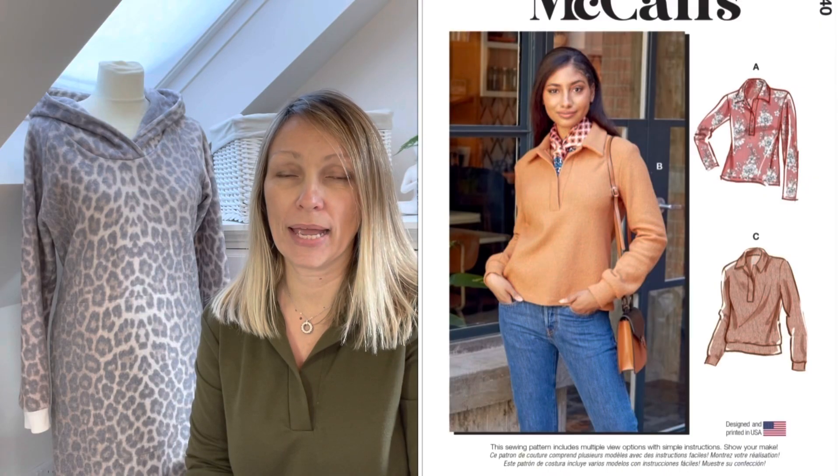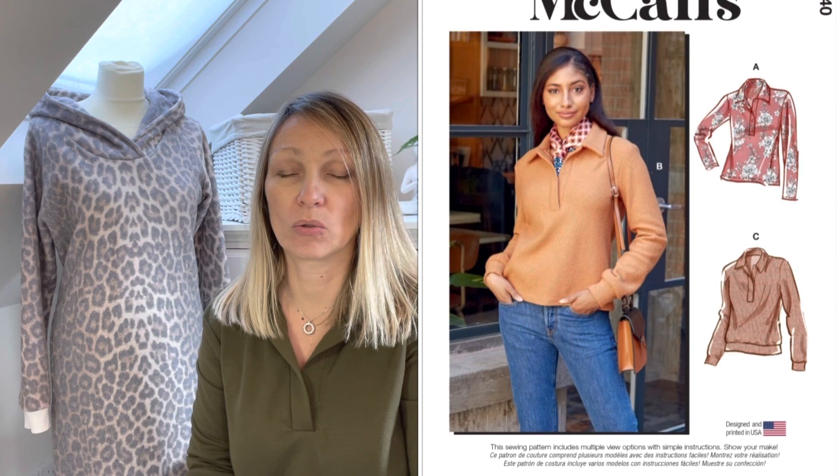First of all, I'll talk about what I'm wearing. This is something I've managed to finish this week — it's the McCall's M8240, which I've promised not to talk about too much anymore, but here it is. It's finished, in a khaki ponte which is really comfortable and easy. I absolutely love it. I do have plans for one more — maybe a dark navy with a white cotton placket, like a rugby style top — but that's definitely something for the future.